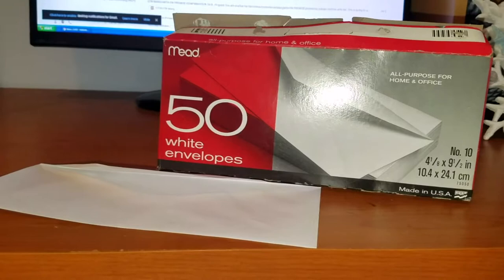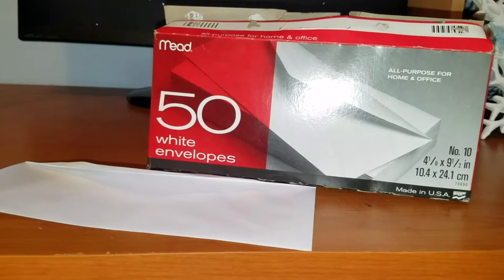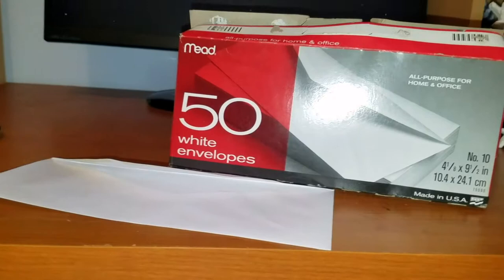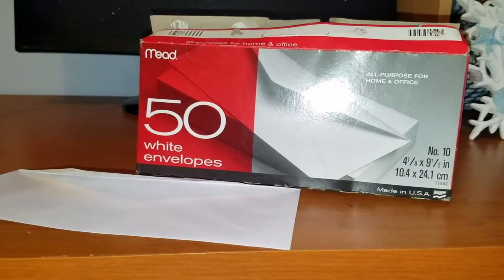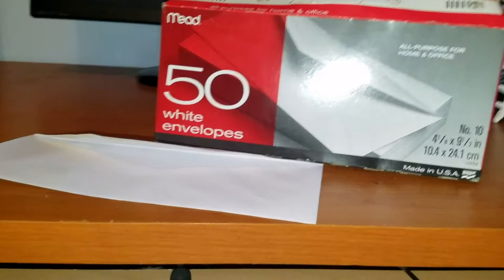If you need something for your office and you're not sure — you need an envelope that's going to stick well, have plenty of room to write whatever you need on it, and just be handy — definitely pick up these Mead 50 white envelopes. 50 is a great amount too; it's almost like not buying in bulk, but depending on how many envelopes you use, these will last you a good amount of time.